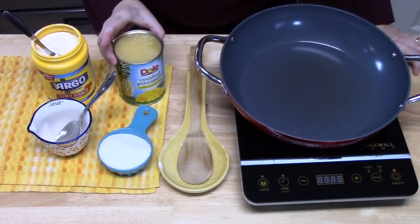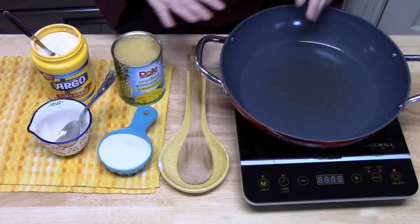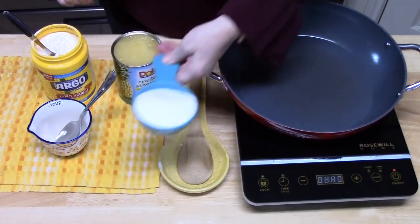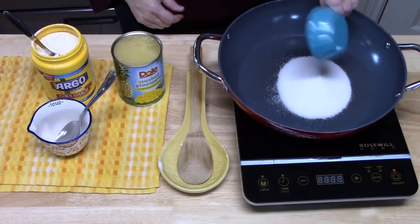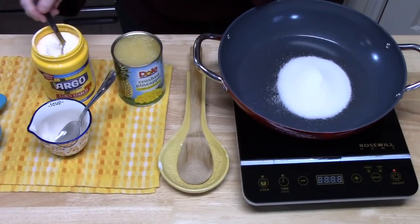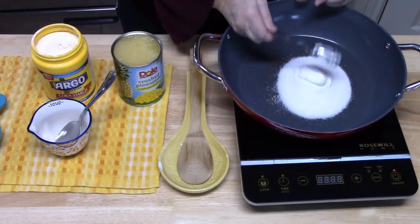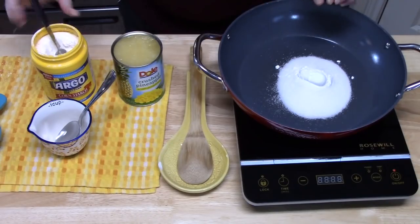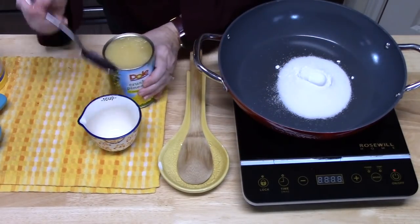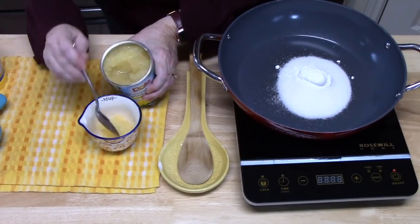Now we're going to take our pineapple and caramelize it a little bit with some sugar. In a medium saucepan, add half a cup of white granulated sugar, one tablespoon of cornstarch as a thickener, and then one cup of crushed pineapple — the juice can be in it too, so you don't have to strain it. Just use whatever you can get out of the can.